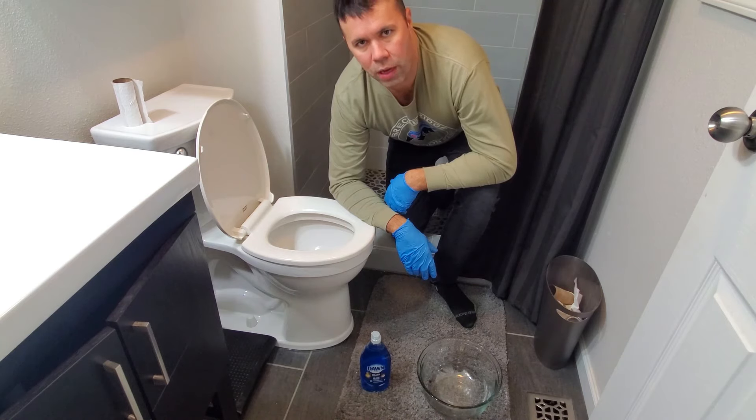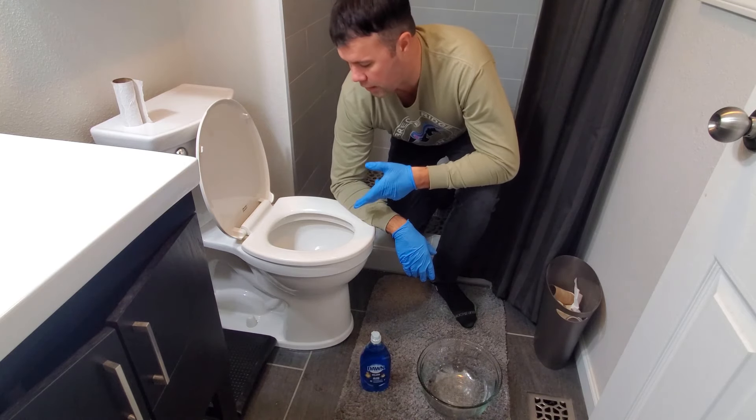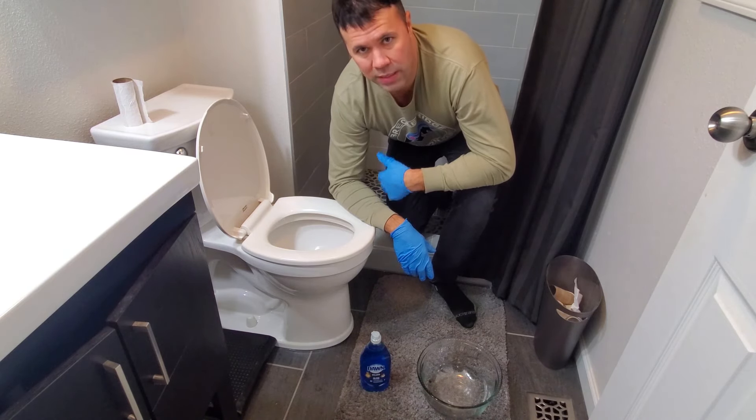Hey everyone, I wanted to make this video on this quick tip that I use to unclog my toilet without a plunger when occasionally it does get clogged. This happens about every two to three months. And this little tip is quick, effective, and it saves me money from having to call the plumber.